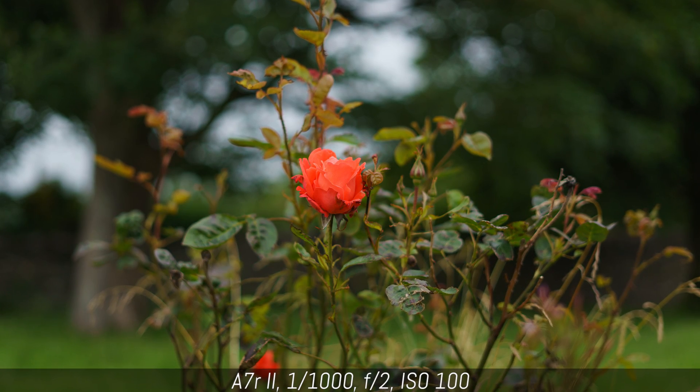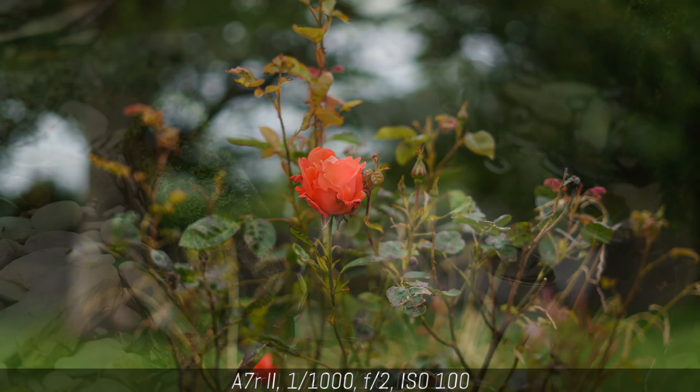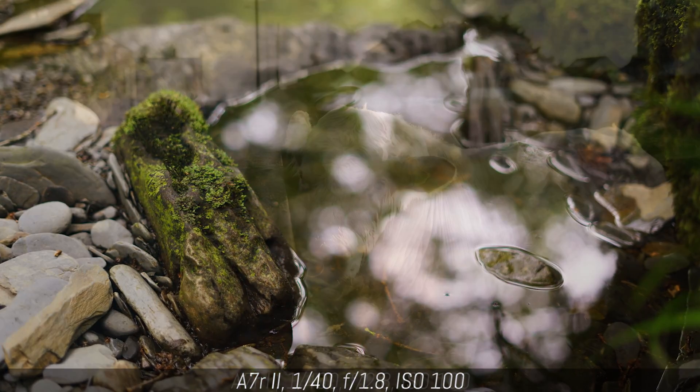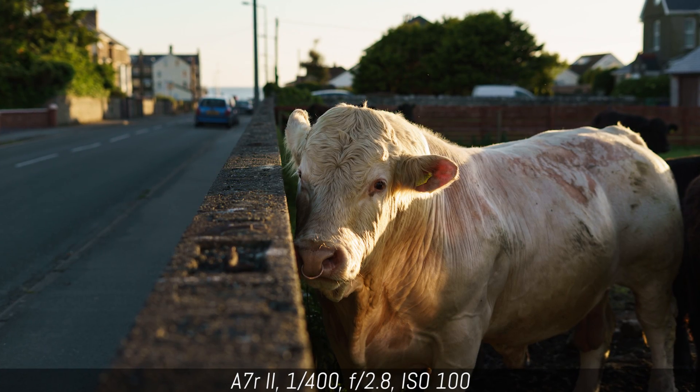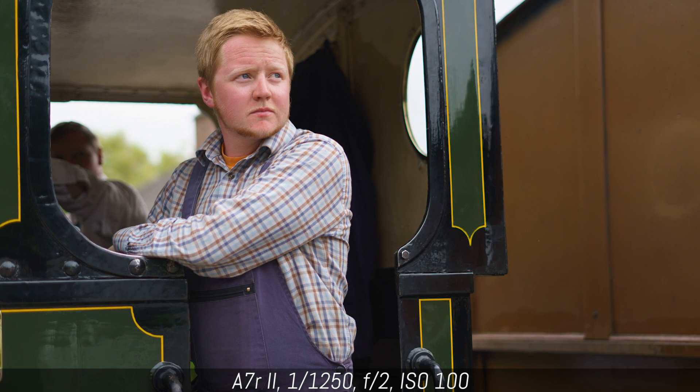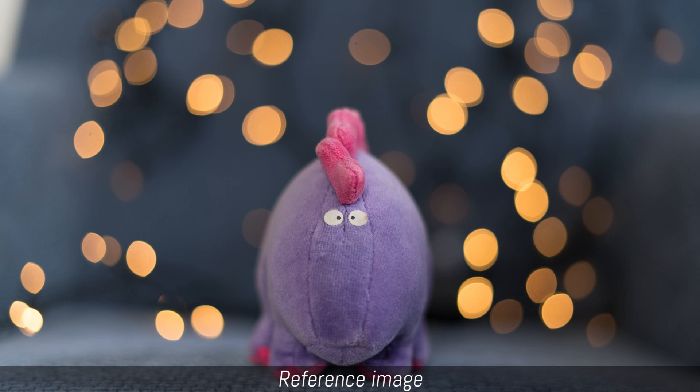Because the 50mm features a relatively fast maximum aperture of f1.8, you can easily isolate your subject while throwing the background or foreground out of focus. As for the bokeh, it's quite attractive and very well suited to occasional portrait work. The bokeh balls are round at the centre thanks to the 7-blade diaphragm, but start to lose their shape as you move towards the edges of the frame.